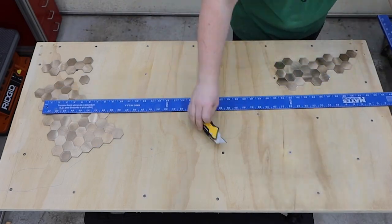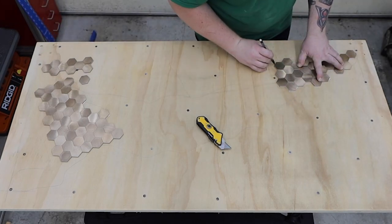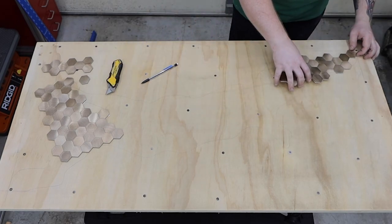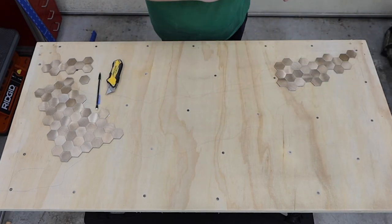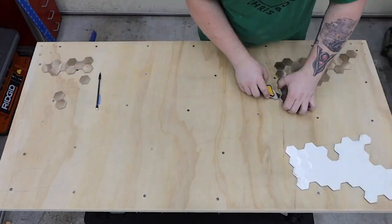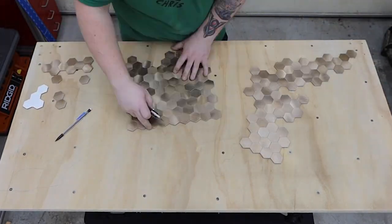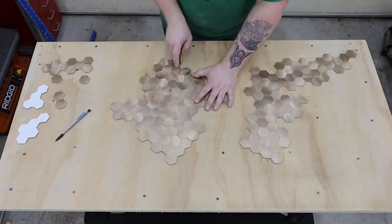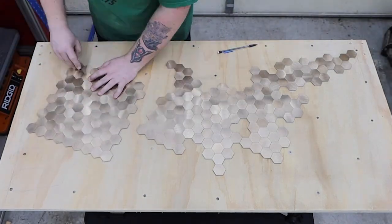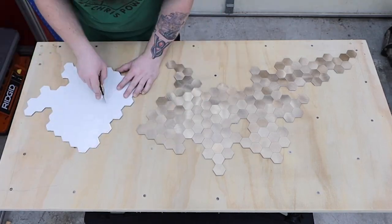I tried to keep the pieces square to the edge of the table and traced where they would be so I wouldn't lay them out in a different pattern. I ended up only using two of the five tiles that came in this pattern, so I have plenty more for another project.